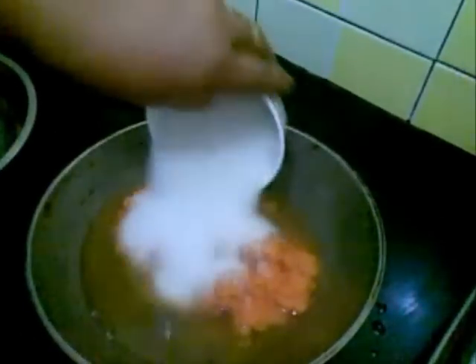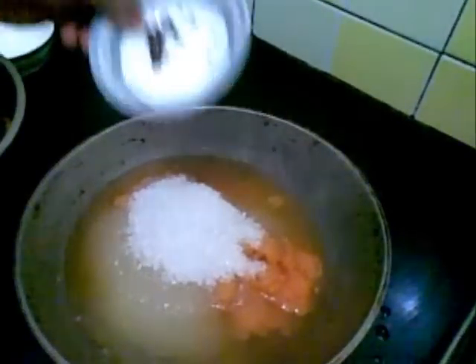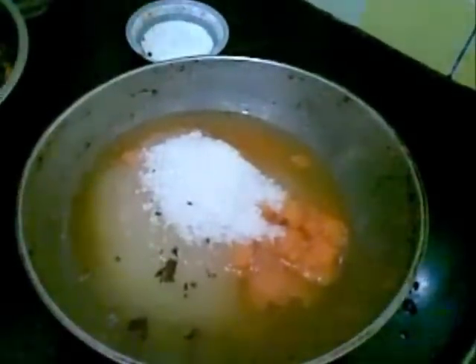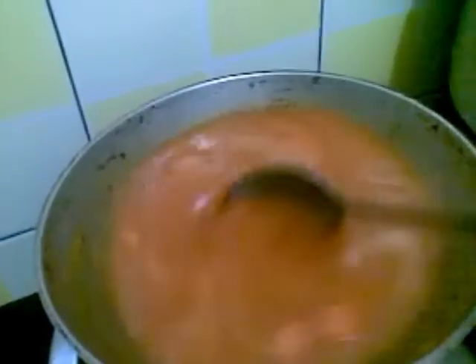Add sugar also. I have made a powder of cloves — just crushed it. You can make powder and add it. Now I will cook this till it becomes very thick and transparent. Keep on stirring it continuously.